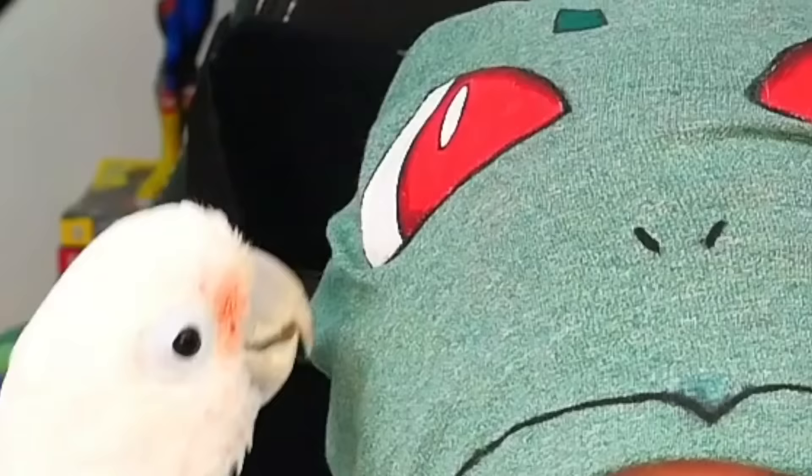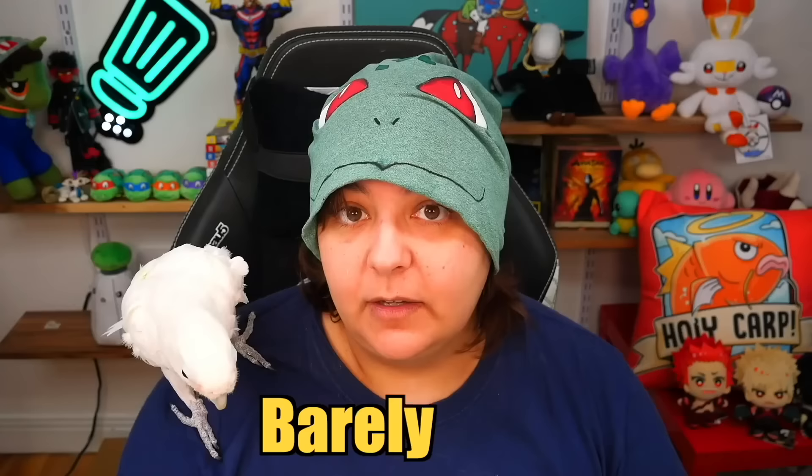In a past video some of you asked where my bird was, and I said I wouldn't force him on camera — but today he absolutely wanted to be on camera. This is my rescue bird Angel, and he is 18 years old now. He's inspecting me... do I pass the inspection? Okay, I'm glad I do. He's a little scared still, so let me bring him back.